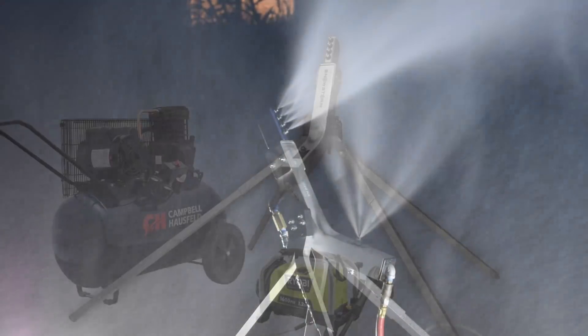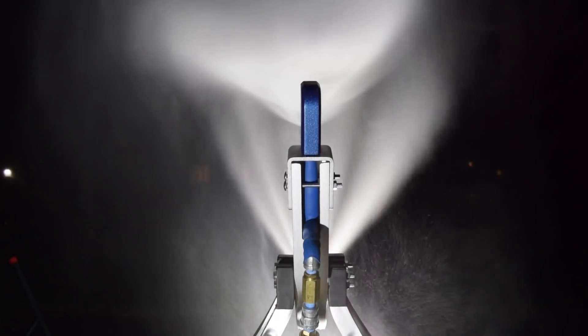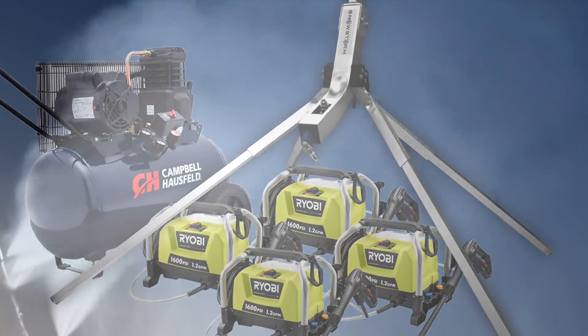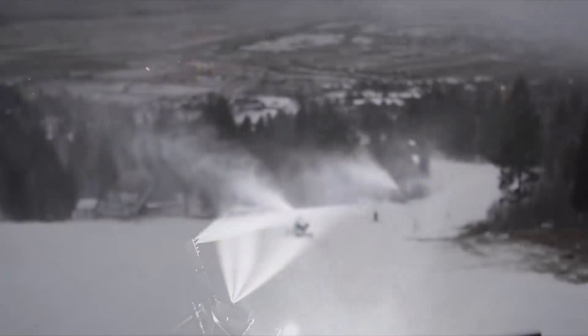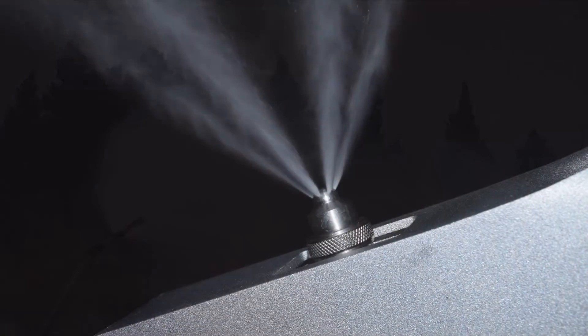The Backyard Snowstorm system is expandable from one gallon per minute of water flow for smaller snowmaking needs, up to 10 gallons per minute for maximum snowmaking sessions. The system provides resort-quality snow by utilizing a professional wide-angle nucleating nozzle.